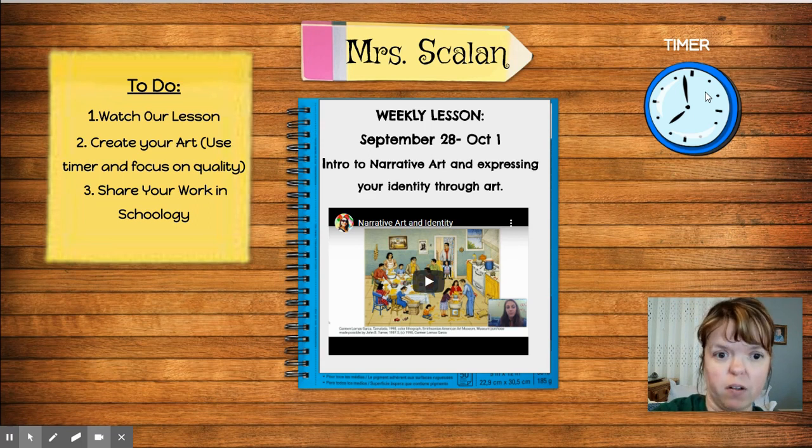Think about the background. Think about what you need to tell your narrative, to show your narrative, because it's all about what you draw to show the narrative, not what you're writing.